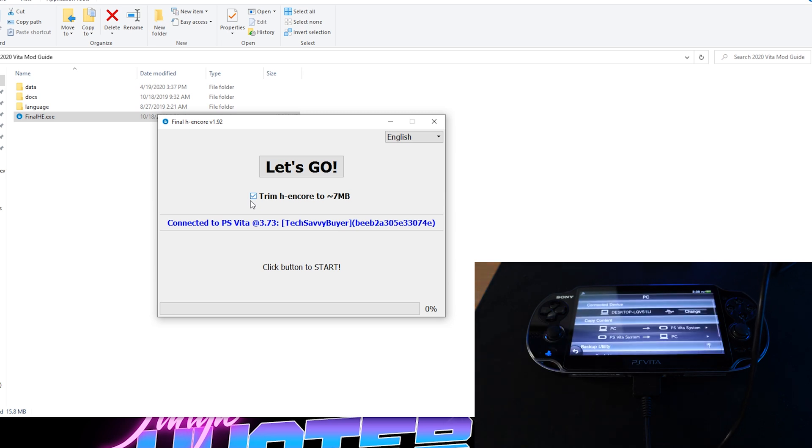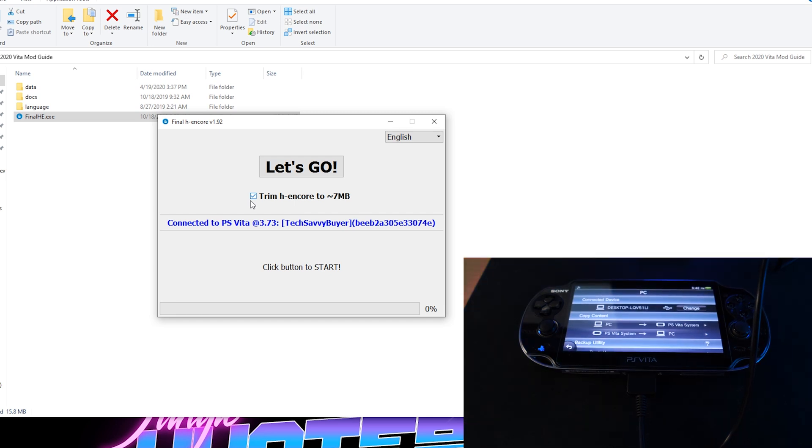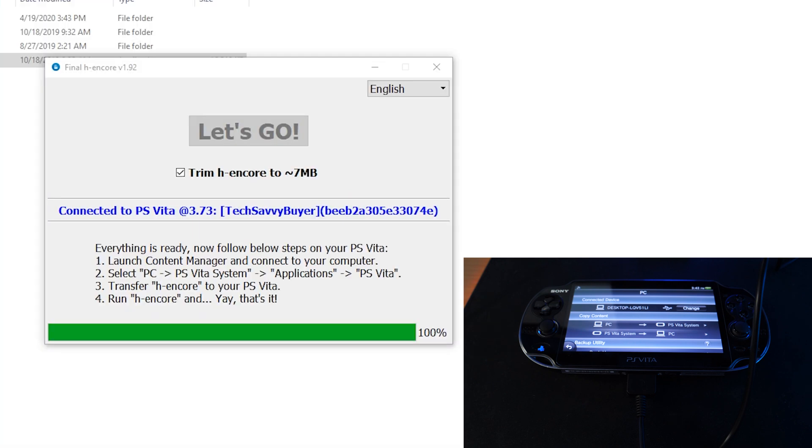For all this to work, you need to make sure that you have an active PSN ID associated with the Vita, which means once you go through the initial setup, just make sure you're using your credentials because it does access the server to validate your system. It's not going to cause any kinds of bans or any issues like that, so you guys have nothing to worry about. But in case you are worried, create a dummy account and then follow through. Once we get to this screen, you can see your Vita has its home screen pretty much available.